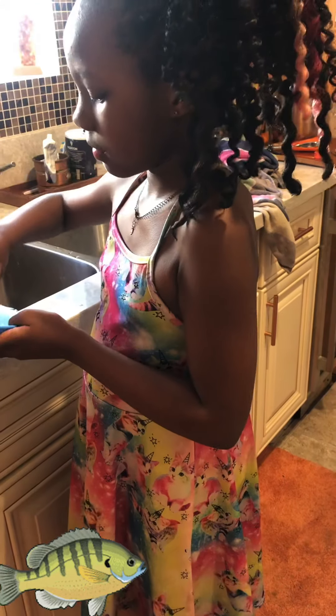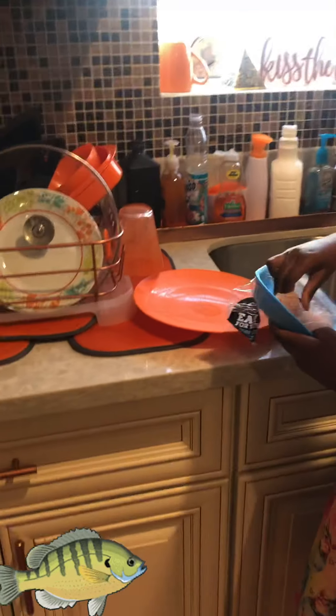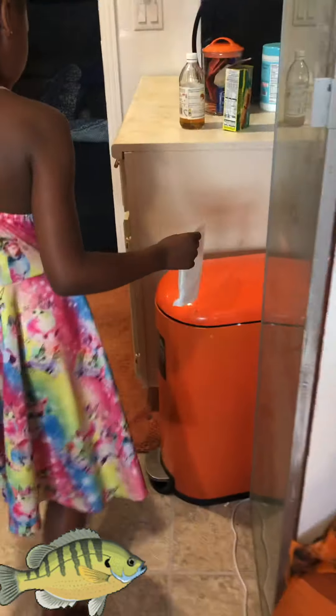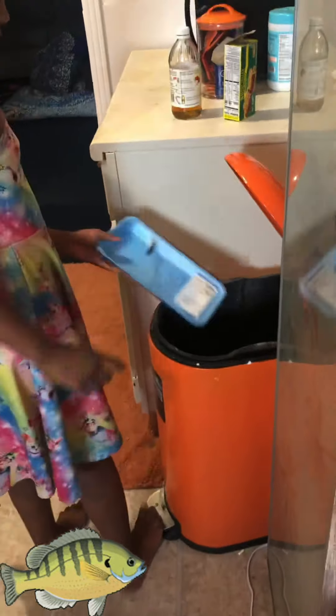Just take the meat out and set it on the plate, turn it over. Take the plastic off, now go take that to the trash — all of it, the whole thing. Turn the hot water on. Oh girl, you don't know how to — take the meat off the plate and actually rinse it.